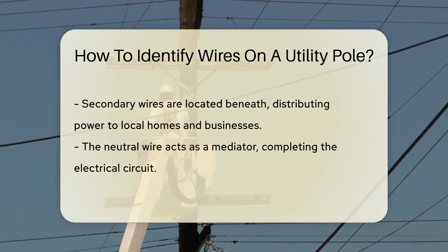Just below the primary wires, there's often a space. Think of it as a safety buffer zone. Next come the secondary wires. These are the local distributors bringing power to homes and businesses. You might also spot a neutral wire — this one's the mediator completing the electrical circuit.